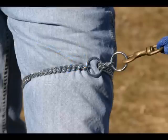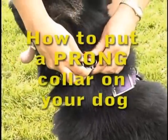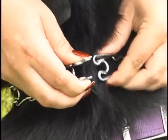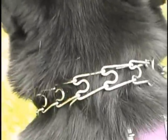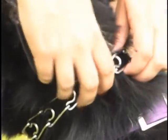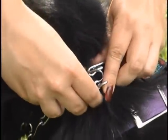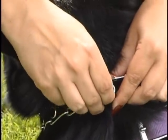A prong collar is not slipped over the head of the dog, but rather it's taken apart and wrapped around the neck and then put back together. To simplify this process, new trainers need to learn to take a collar apart and then put it back together. To take it apart is not difficult — it does not matter what link is taken apart. Simply pinch the ends on one of the links and then pull it apart like you see here.